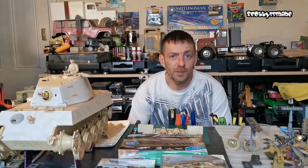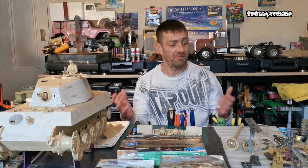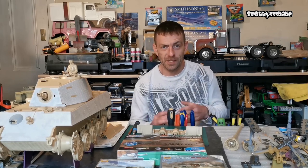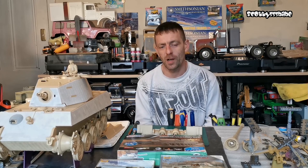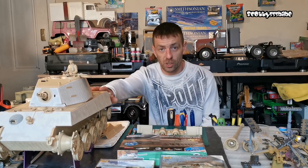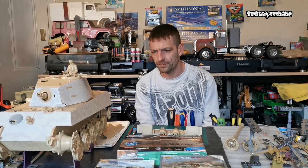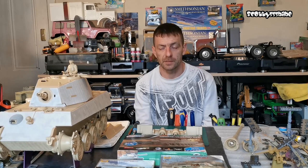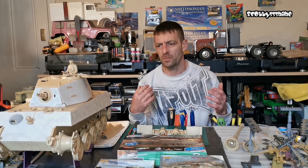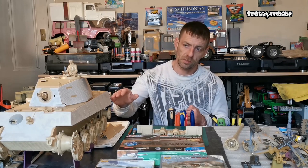Hello again guys and welcome back to another Tank Tuesday - it's kind of becoming a thing and I'm enjoying my experience of tanks so far. This tank isn't complete yet, it's still going on, but I want to make it the best I can and to the best of my ability. I've been researching a lot on them and there is a lot more to this than just building the tank.